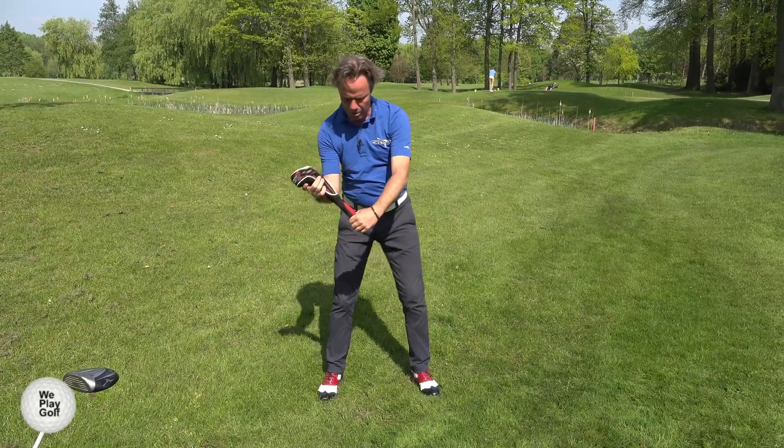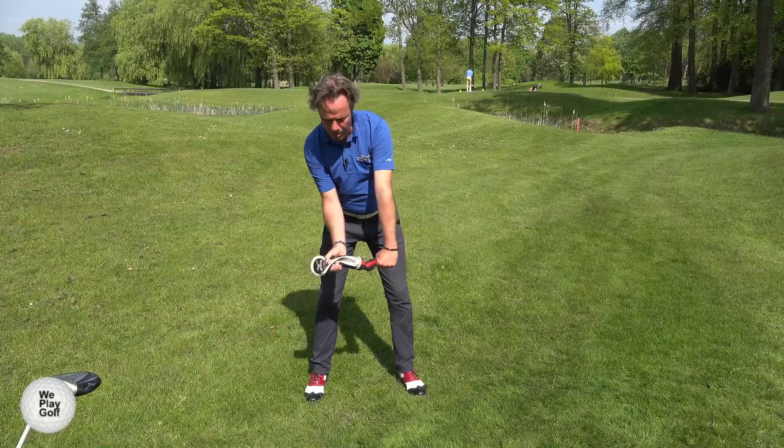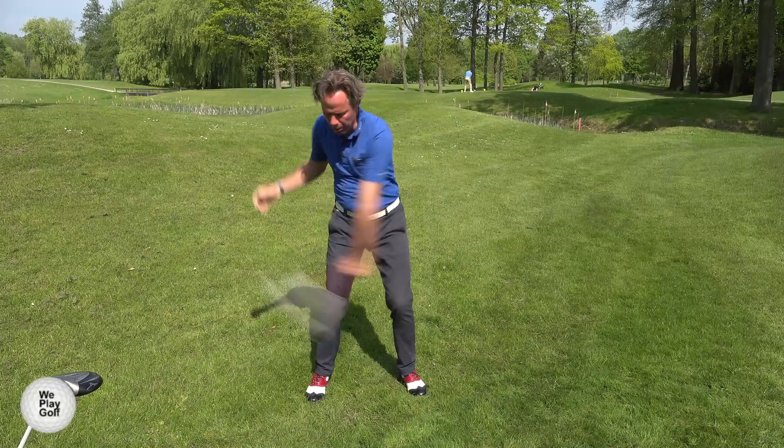Try again. You grab it, pull it, left arm straight, relax your right arm, build up some tension, make the turn, and then let go.